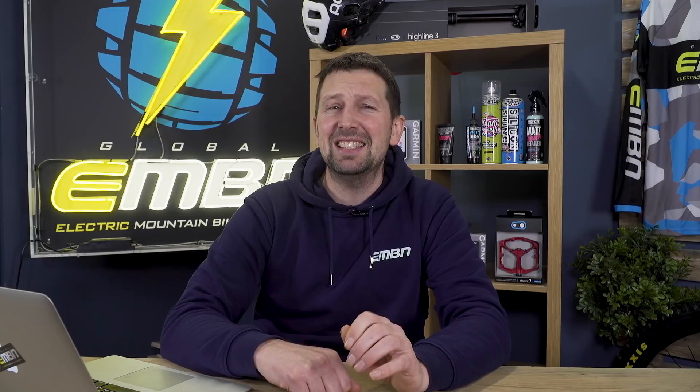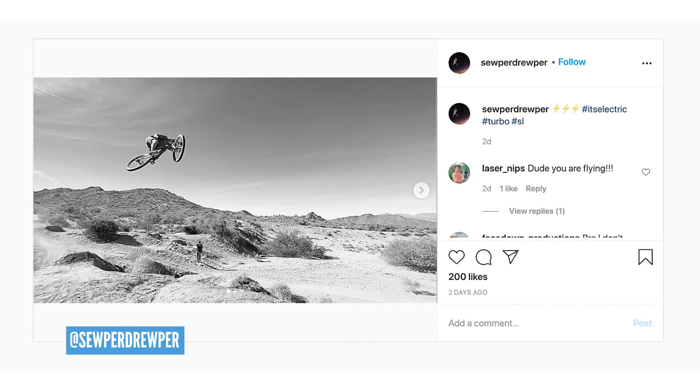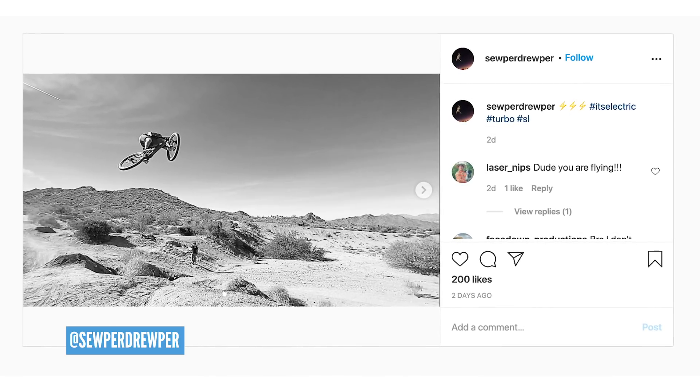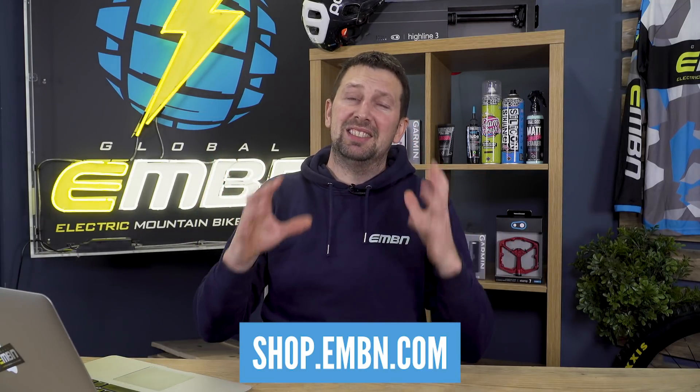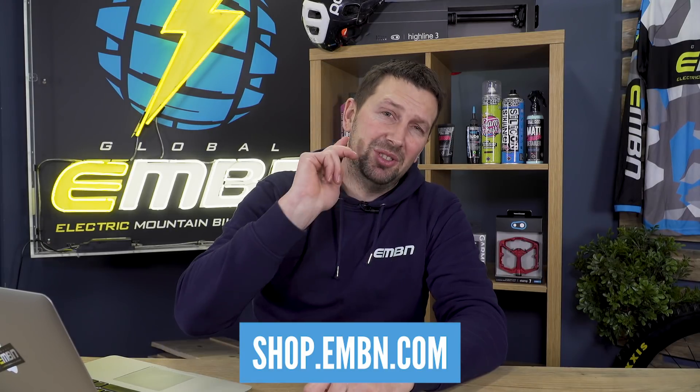We've also got Drew Herbert from Arizona — he is absolutely smashing up the style and going massive on his Levo SL. That is a big, big hip jump. A great way of supporting us here at EMBN is by checking out the EMBN shop, where you'll find loads of cool merchandise: hoodies, T-shirts, hats, masks, stickers, key rings — you name it. Make sure you check that one out.